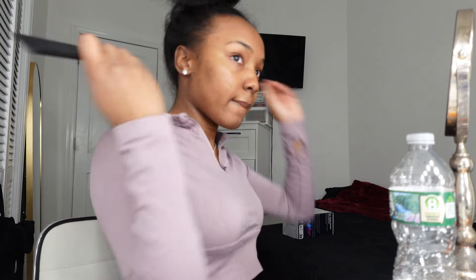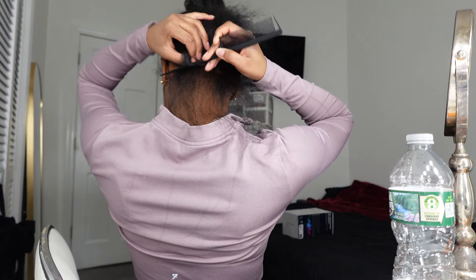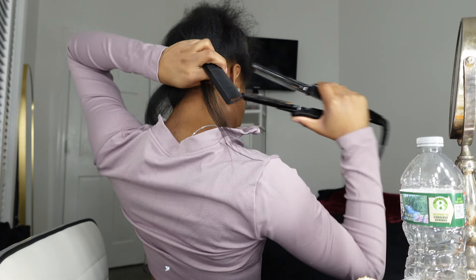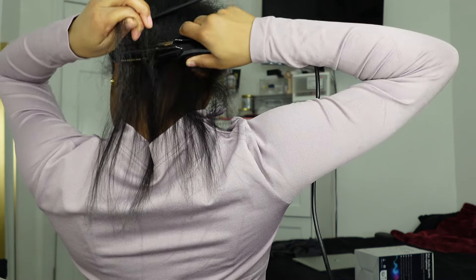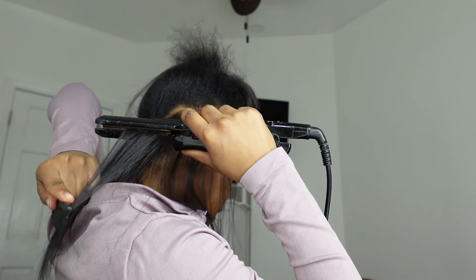Put all your hair up so it's out the way. Take a rat tail comb and make a little part. Then take your flat iron — a lot of flat irons go up to 450°F, put it on the highest temperature. Take the comb and flat iron and run them through your hair at the same time. This can be a little difficult, so if it's your first time, take your time and go slow to get the best results.